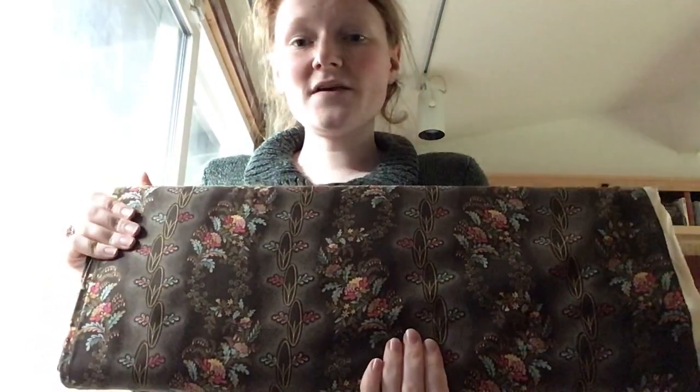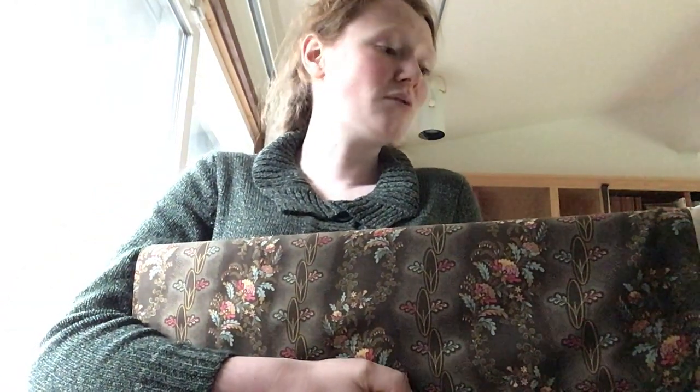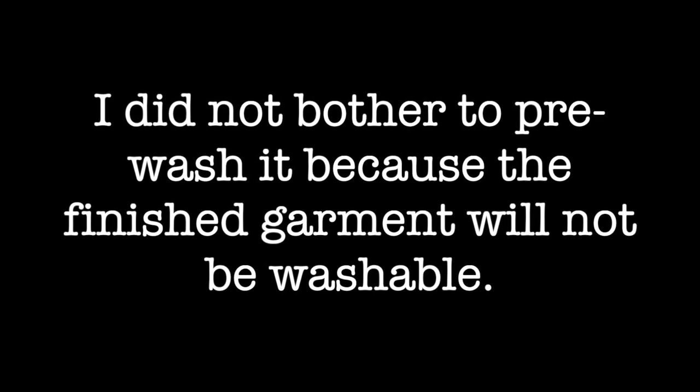So it's going to be made out of this. I've ordered some lace to trim the Bertha collar, though that still has not yet arrived. The first thing to do is to iron this fabric, and then I will get back to you when I'm laying the pattern down.